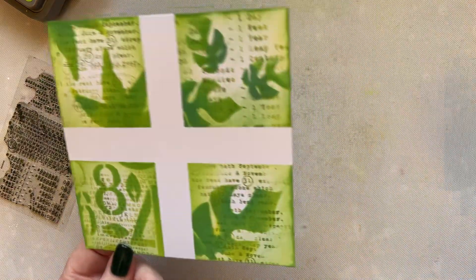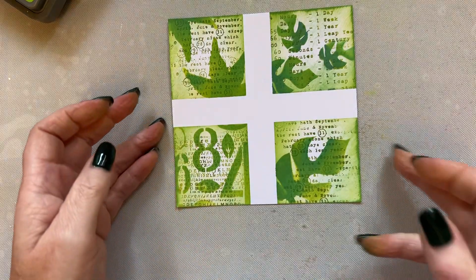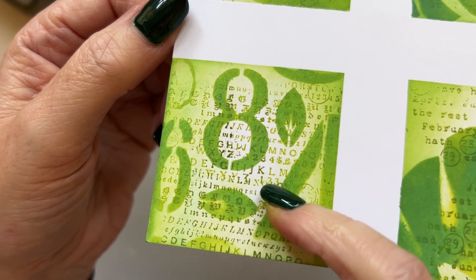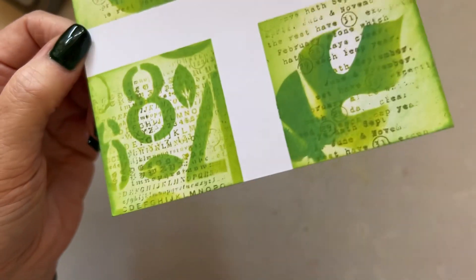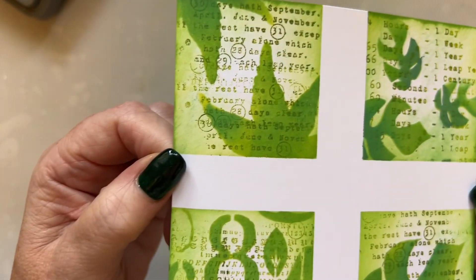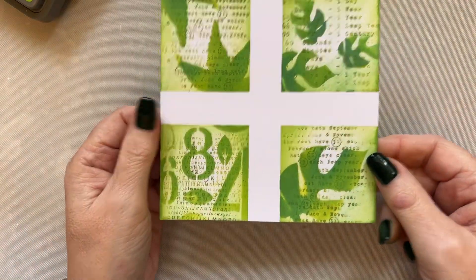So now we've got our card here. Doesn't that look lovely? If you did that on a whole card as a background it would look wonderful — look at the leaves. This stencil works beautifully with the release, and that's because the same person designed it and I designed them at the same time.